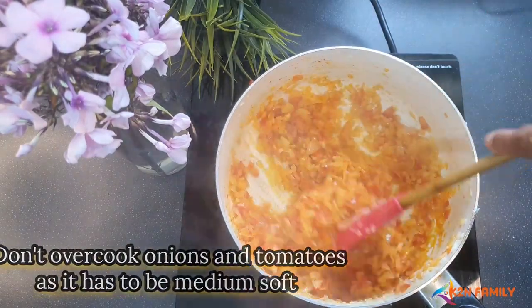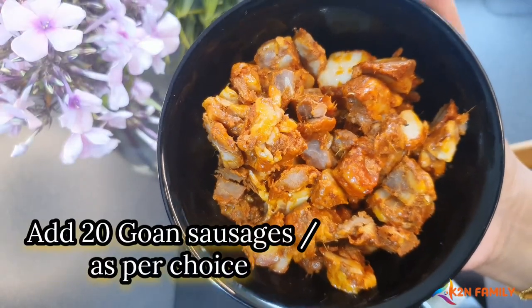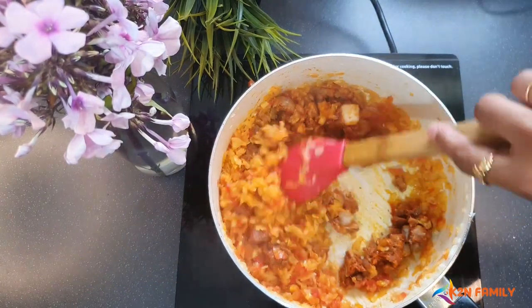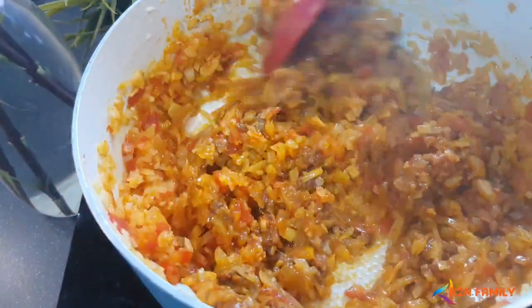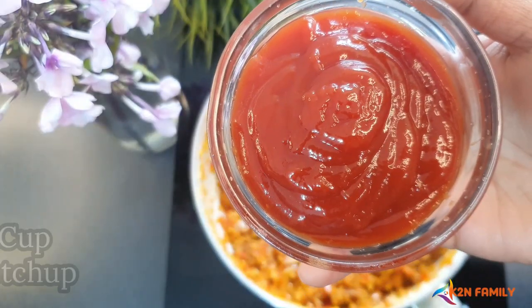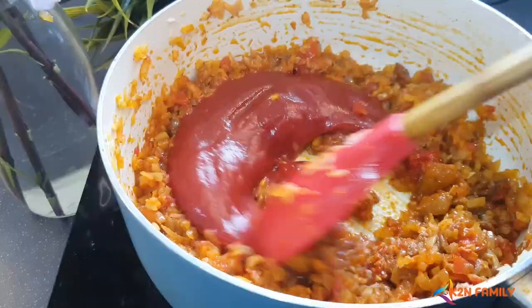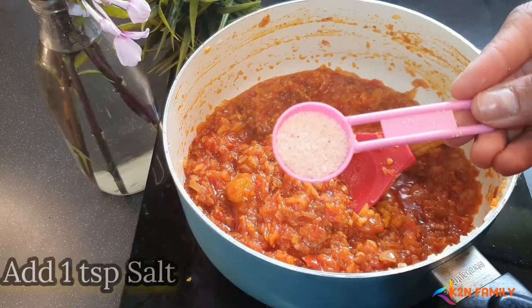Now I'm adding 20 Goan sausages. Then I'll add half a cup of tomato ketchup — mix this well — and add 1 teaspoon of salt.